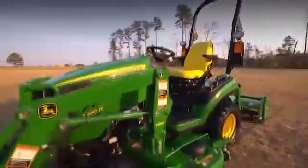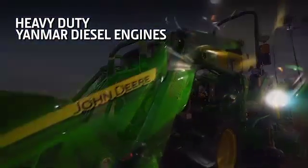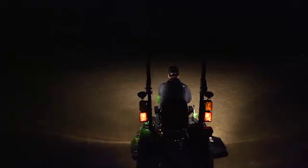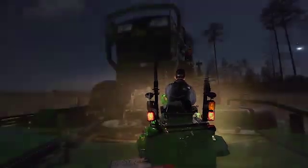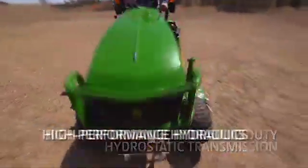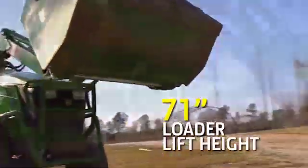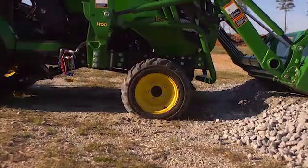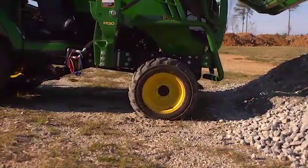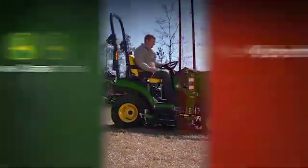When it comes to loader work, you need a tractor with plenty of strength and power, and that's just what you get with the One Family. Heavy-duty Yanmar diesel engines deliver reliable, efficient power — you'll find proven Yanmar engines in equipment working around the clock. Add to that a heavy-duty hydrostatic transmission, responsive high-performance hydraulics, and a productive loader lift height of over 71 inches, making lifting and loading gravel, soil, sand, and other material almost effortless.